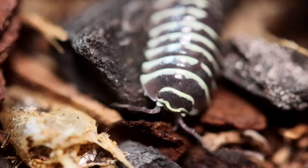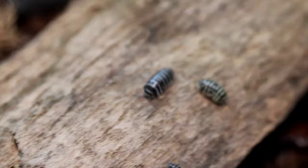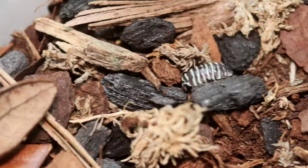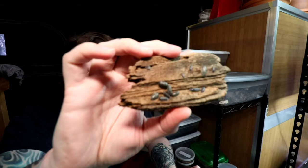Right next to it, we have this enclosure which houses my zebra isopods. Unfortunately, I've had great success with pretty much all of my projects except the zebras. We started out with 10 with all of them, and I only got about 10 back. These guys just aren't producing at the scale I really want them to. I love the zebra isopods — they look absolutely beautiful — but while the dairy cows are in the hundreds, the zebras are just not that many, unfortunately.